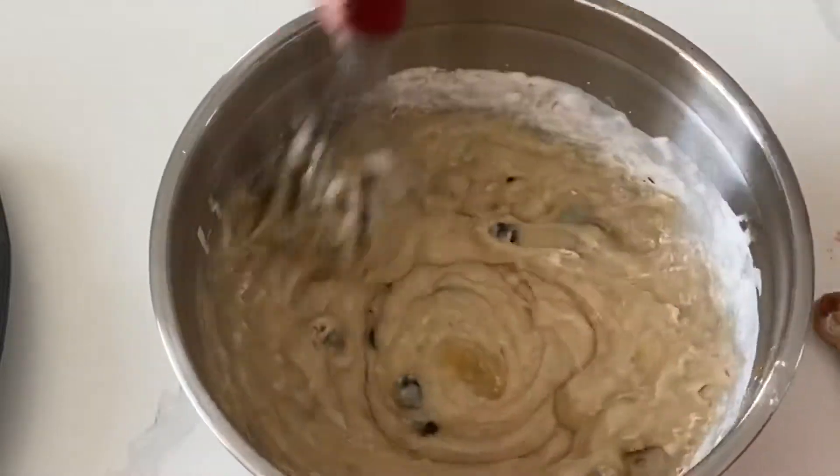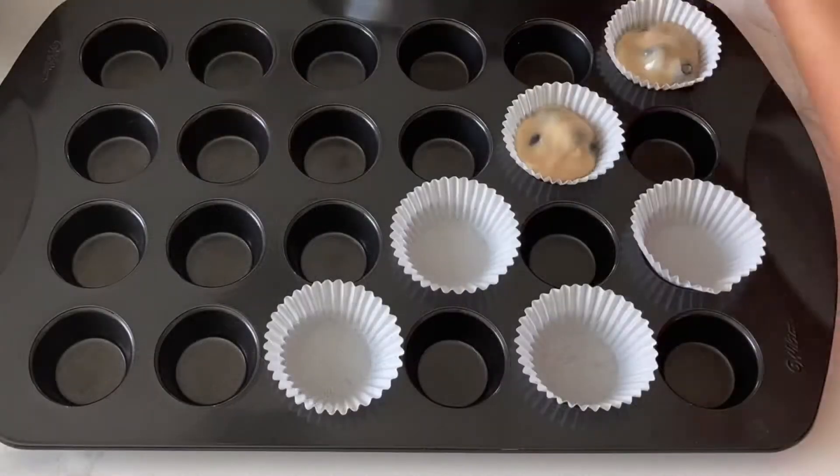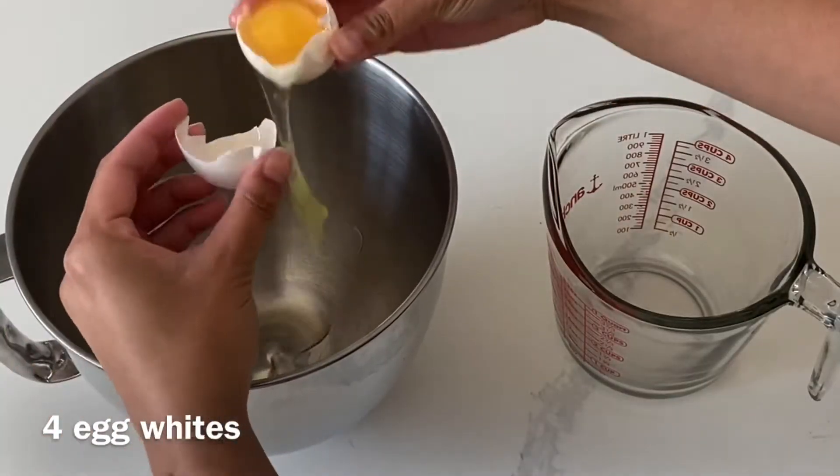You could even take this a step further and add in some maple syrup or some blueberry jam. Today I'm just making some mini blueberry cupcakes but you could totally do this in full size as well.